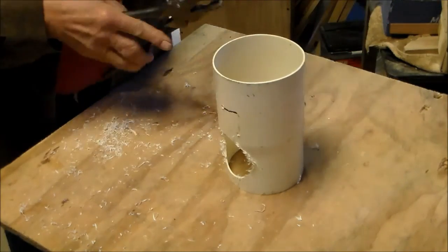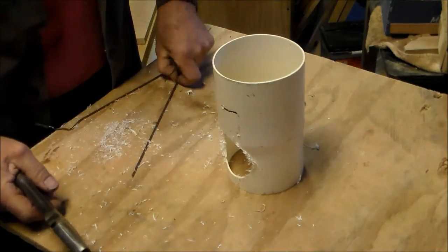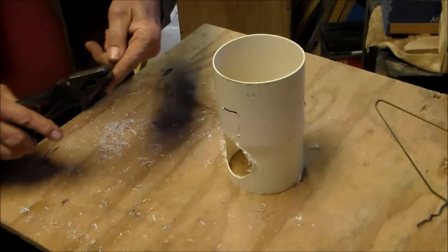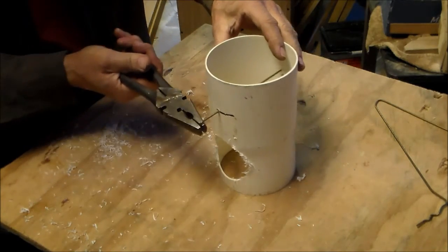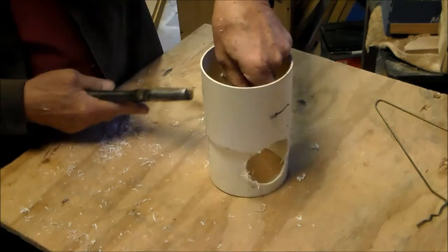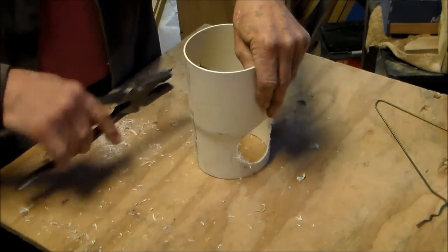I'm cutting a piece of metal coat hanger to use as a support to hold this guard level. I'm bending both ends of this coat hanger, and this will secure it into the guard itself.